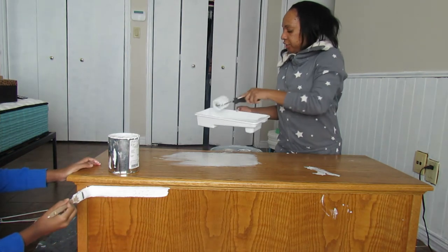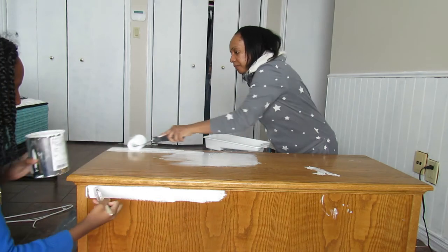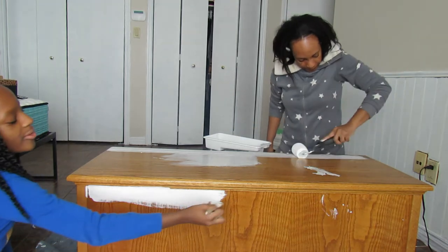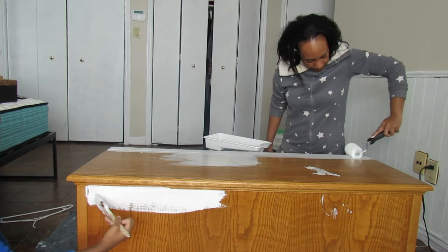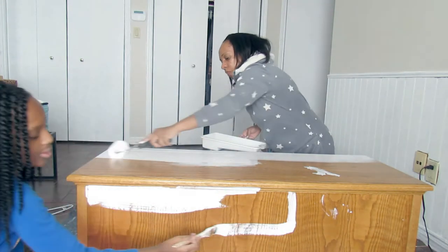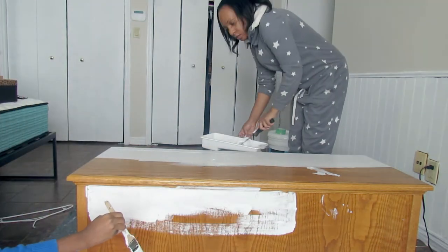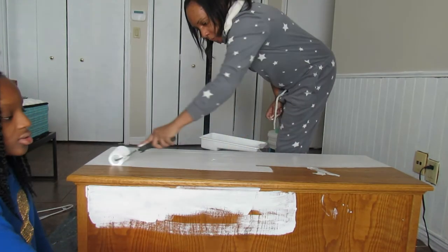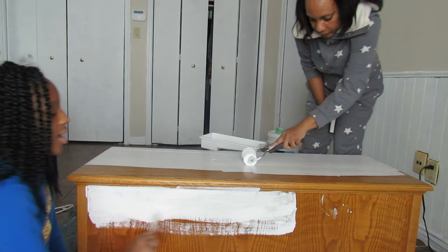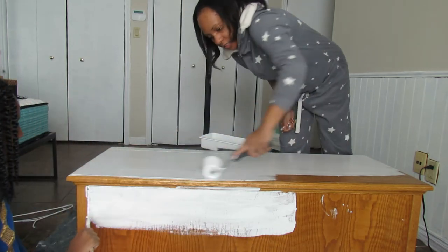I've got the roller brush. Glide it all over, put it down here. When you guys do this, make sure when you're using the roller, it goes in one direction — or else it looks sloppy.